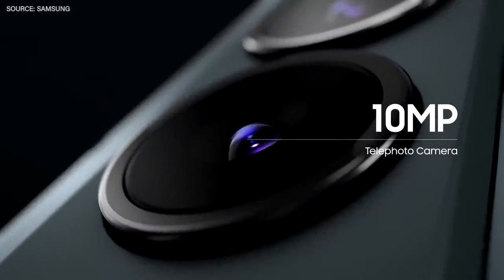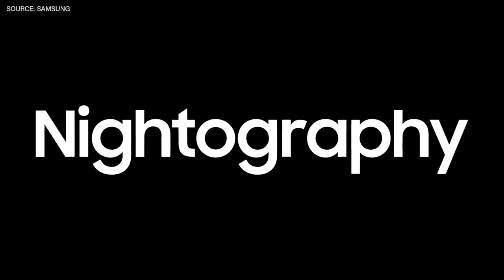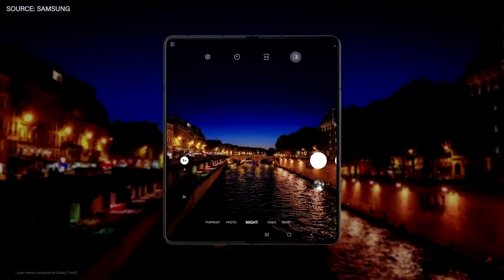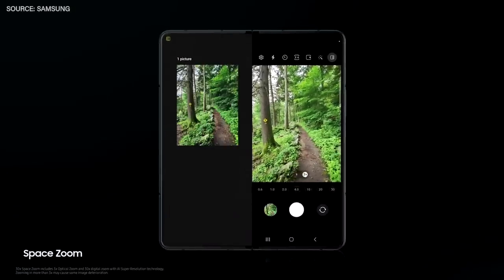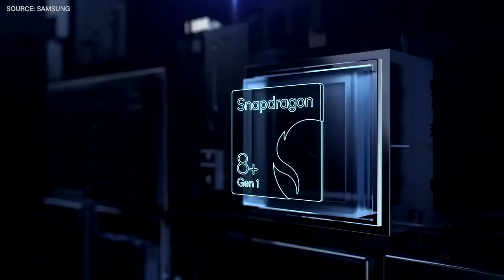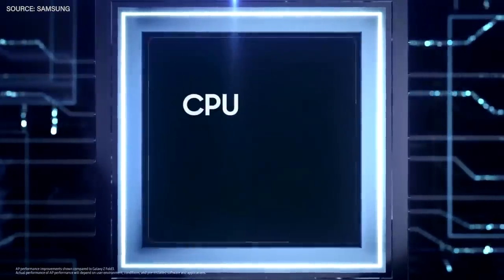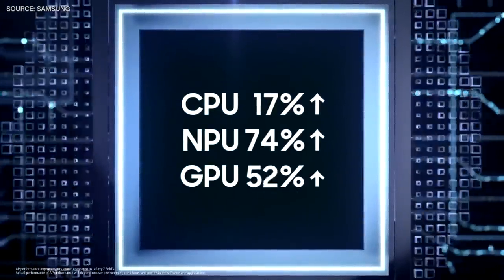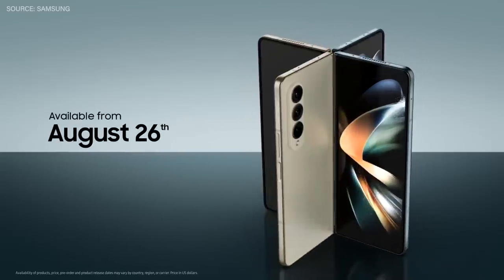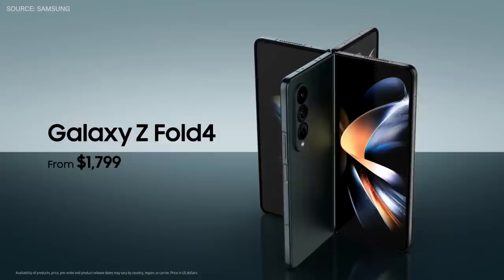This Fold comes with a 10-megapixel tele lens with three times optical zoom and a 50-megapixel wide lens. Nightography is also next level with a larger sensor that lets in more light. We've also upgraded space zoom, so now you can see what you're shooting without losing track of what you're zooming in on. It has our most advanced chipset — a Qualcomm processor that delivers improvements in CPU, NPU, and GPU. It's available from August 26th in select countries, starting at $1,799.